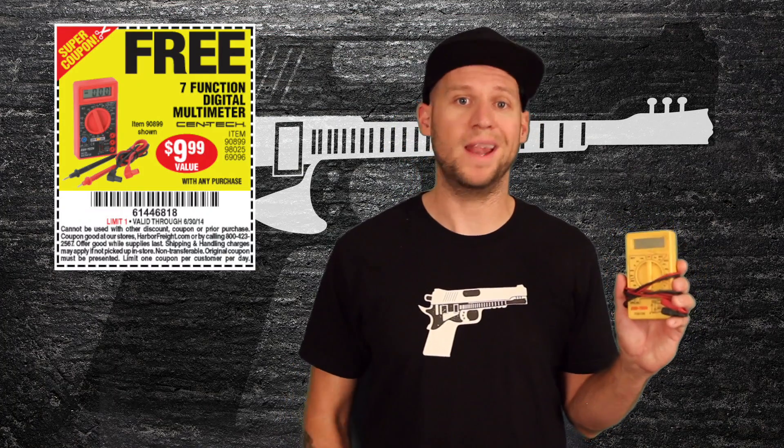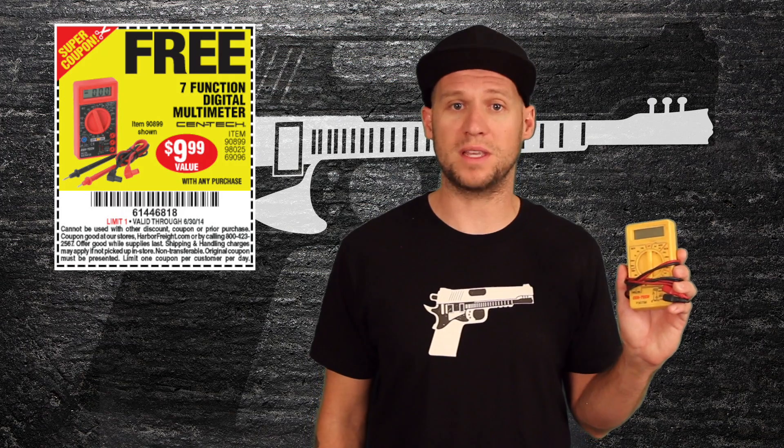For this you're going to need a multifunction voltmeter and a screwdriver. Now if you don't have a multimeter, you can pick up one just like this for cheap or free from Harbor Freight, especially if you subscribe to their coupons in the mail. If you don't have Harbor Freight near you, I put an Amazon link in the description for this exact same multimeter. It's very cheap and a very useful tool to have, so I highly recommend picking one up.